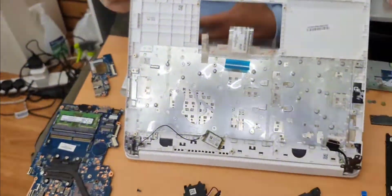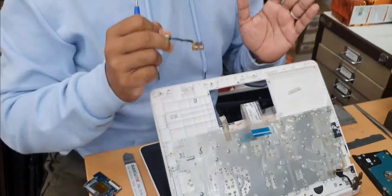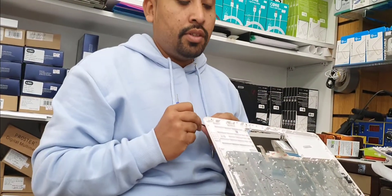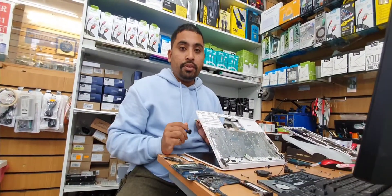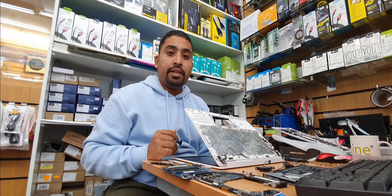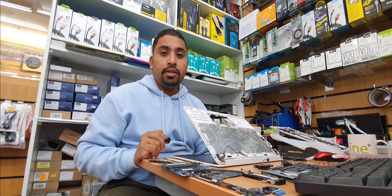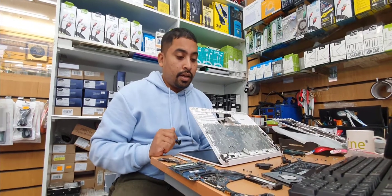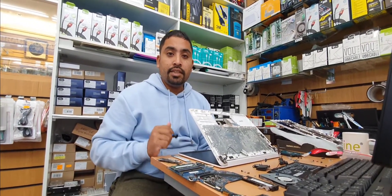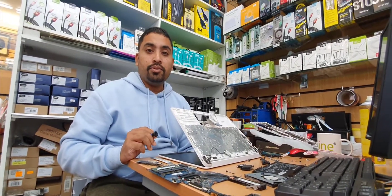So that's how you disassemble this HP 14-inch laptop. If you have any concerns about anything else, you can leave a comment and I'll try my best to help. If you want to know how to replace the screen, almost all of them are similar — you can check my other videos on my channel. Thank you so much for watching, and I hope to see you in the next video.